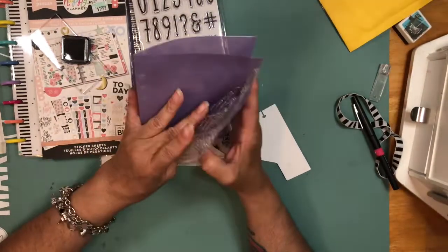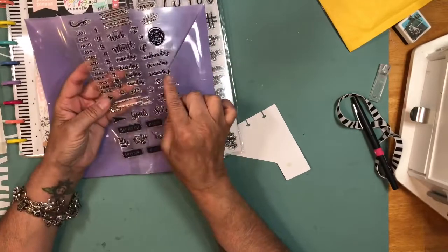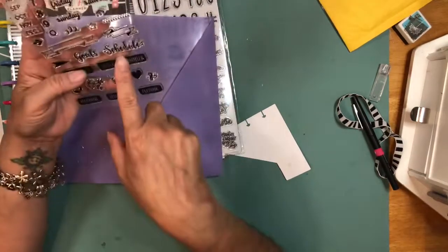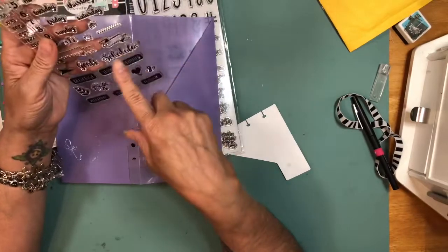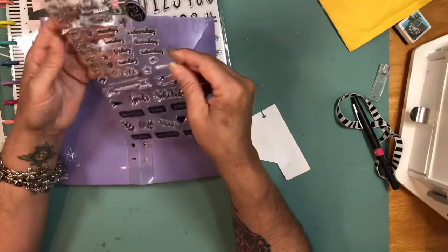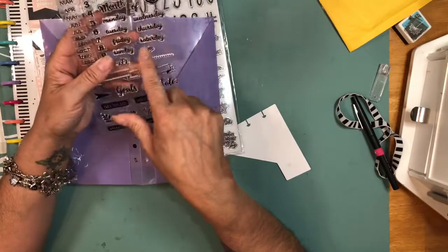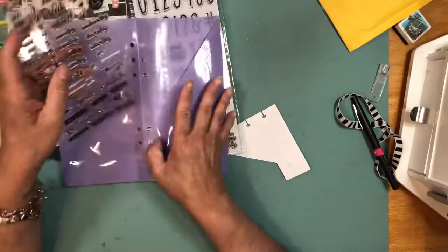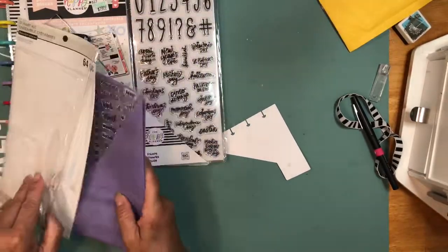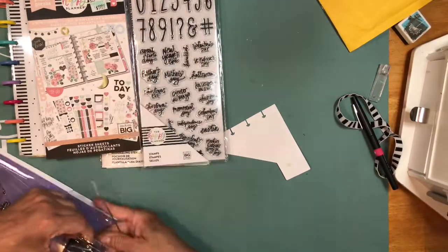The Recollections stamp set comes in a little folder, which is nice for storing with stencils. It has the days of the week, the month, the week, and a schedule section. I use that a lot because I need to keep track of my work hours and overtime schedule, plus payday. I can also use the day stamps to convert them onto stickers if I want. This one was $7.99 at Michael's, not on sale, but there was a 20% off purchase discount, so I grabbed it.